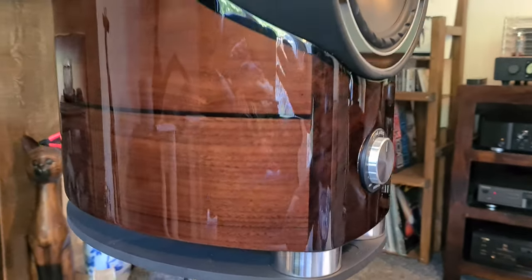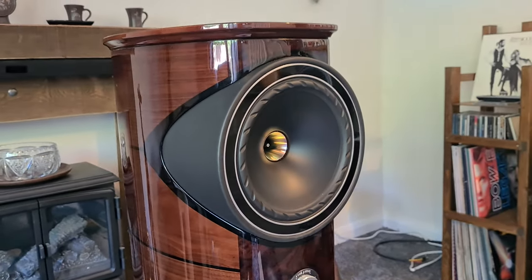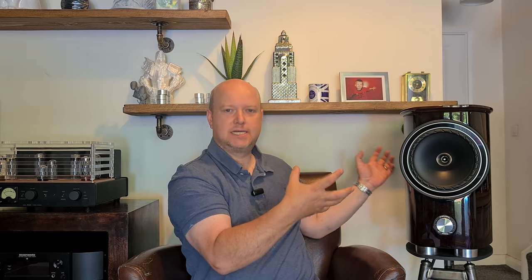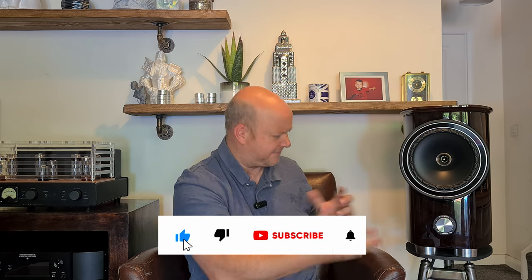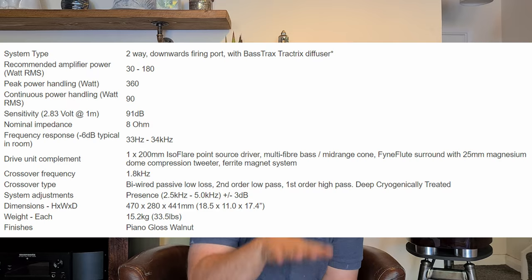These are big chunky speakers — they weigh 15.2 kilos each, that's 33.5 pounds. They're heavy and chunky, but they need that weight. They just have this presence about them. For a bookshelf speaker they're big, and I love the fact that they're this size. It has a frequency response starting at 33 hertz — it gets low.